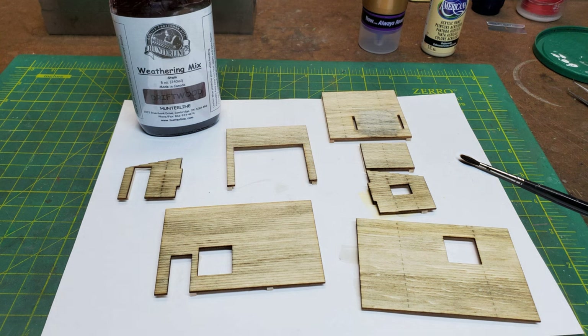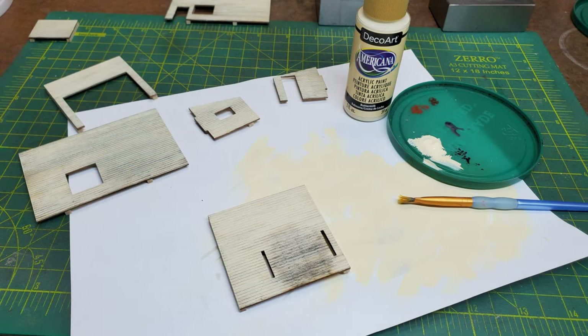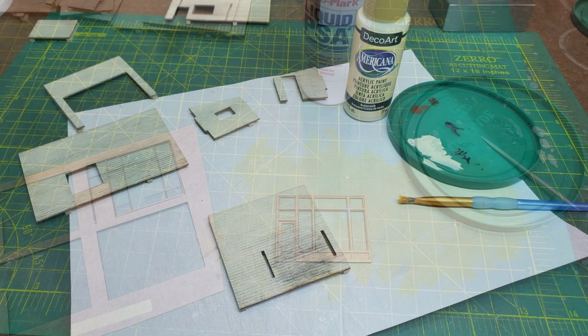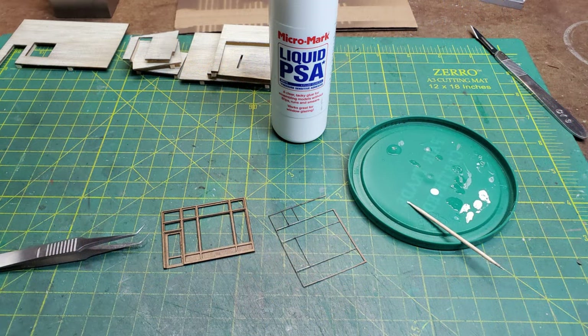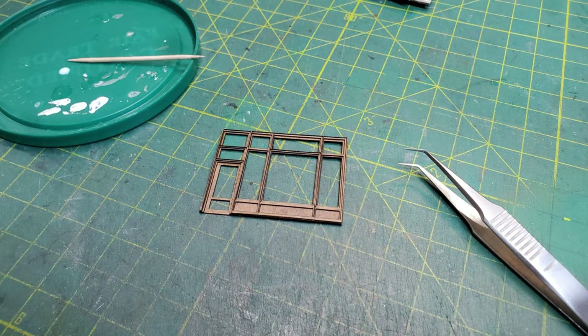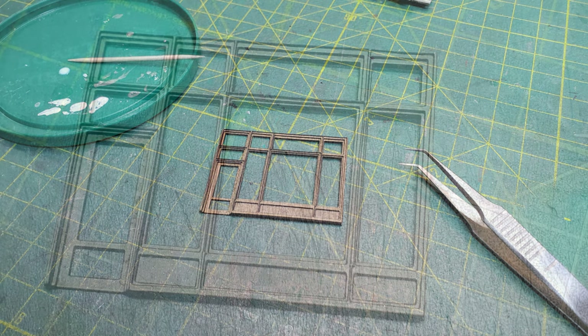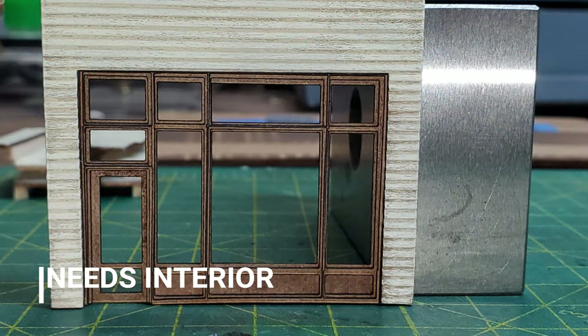Once dry, I first applied a driftwood stain to the outside and then lightly went over it with buttermilk acrylic paint. Then I turned my attention to the front window, which is one of the focal points of this kit. I used liquid PSA to put it together so I didn't have any glue squeezing out — it went together very well. When it was dry I test fitted it in the front wall to see what it looked like. It definitely needs an interior inside that building.